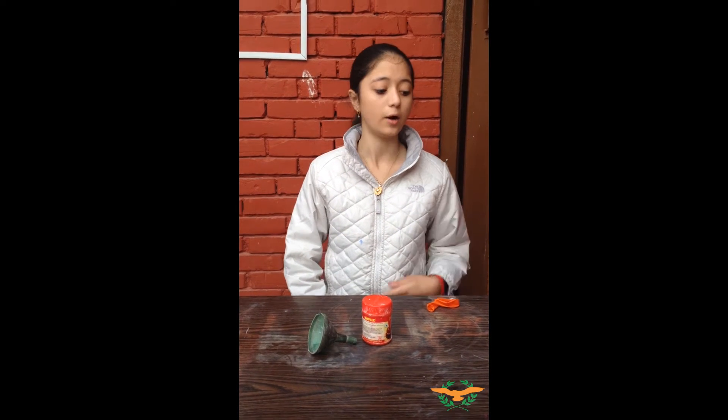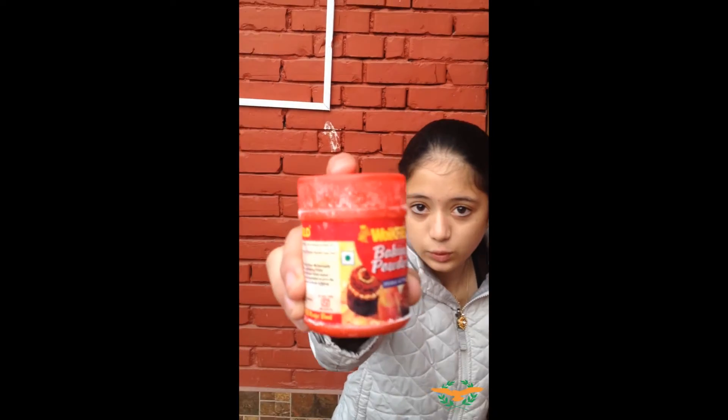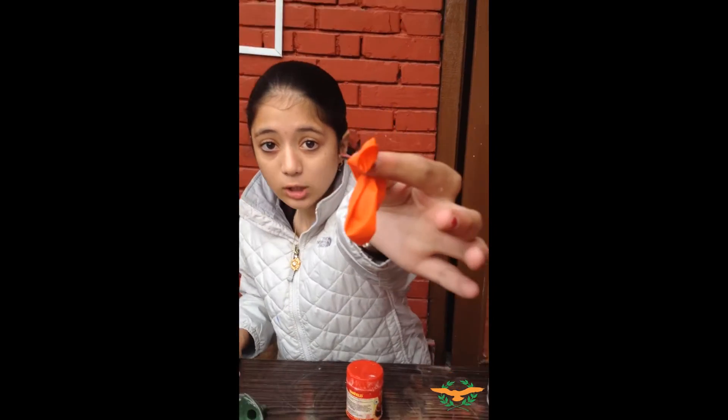Hi, I'm Pranthi Akharad from grade 8A, and today I'm gonna show you an experiment. My experiment name is how to blow a balloon with the help of vinegar. For this experiment, the materials required are vinegar, baking soda, funnel, bottle, and a balloon.